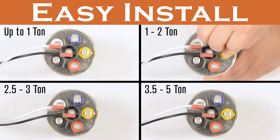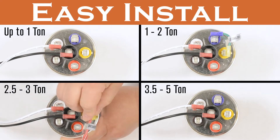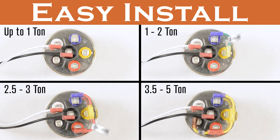For one to two ton, use the indicated two-prong green jumper wire on the coordinated colored terminals. For 2.5 to three ton, use the three-prong red wire. For 3.5 to five ton, use the four-prong yellow wire.